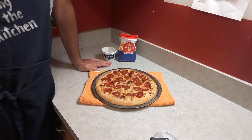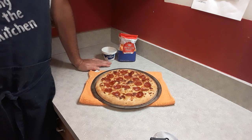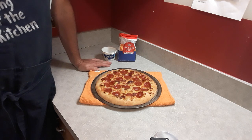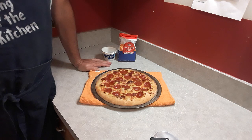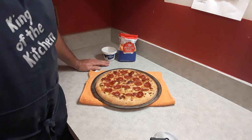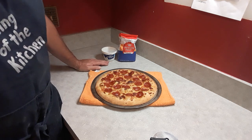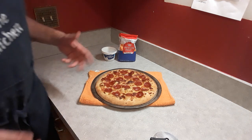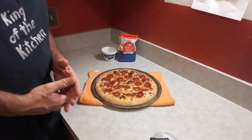Hello everybody and welcome to another episode of Mostly From Scratch. I'm your host Mr. Munchies and today's episode is more of a review than a lesson. I'm kind of a snob when it comes to pizza crust because I make my own — I've been making it for about six or seven years now, so I'm kind of spoiled that way.